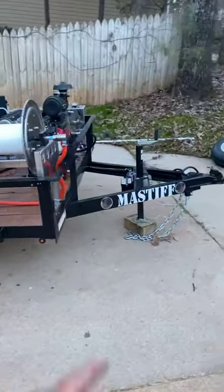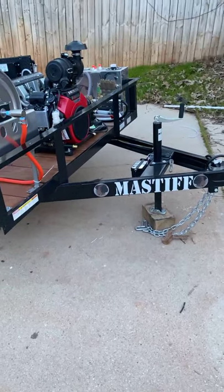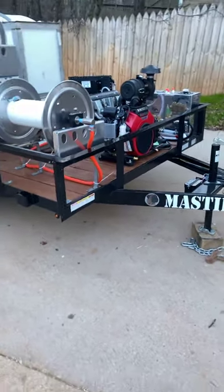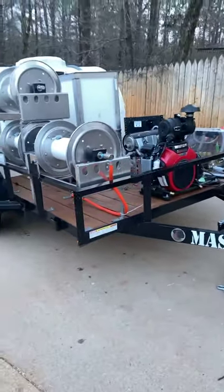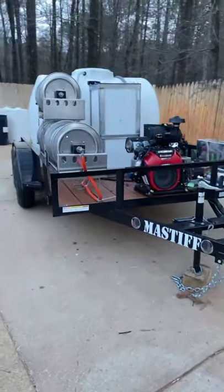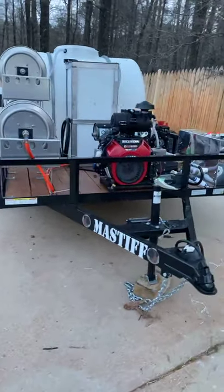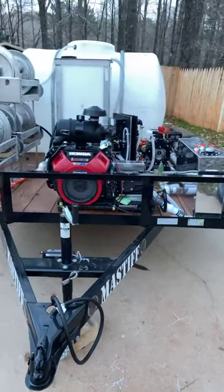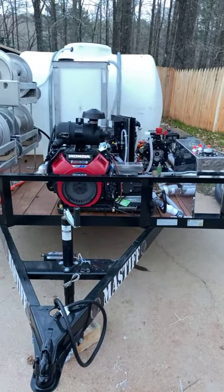We're going to put a toolbox right here on the tongue so he can put his tools in. Got to mount his battery and then wire everything up and she'll be ready to fire up. So this week we'll be firing this one off — all the plumbing is done, no more plumbing.